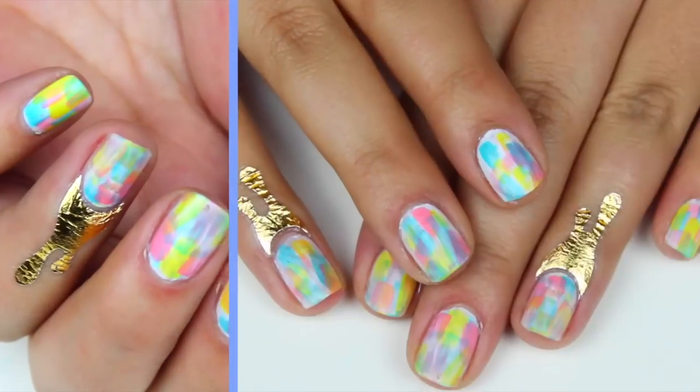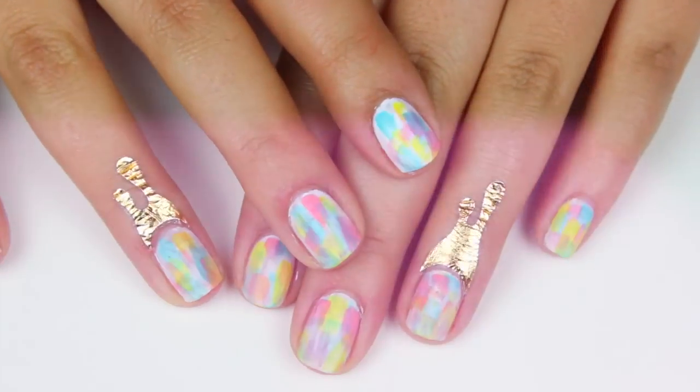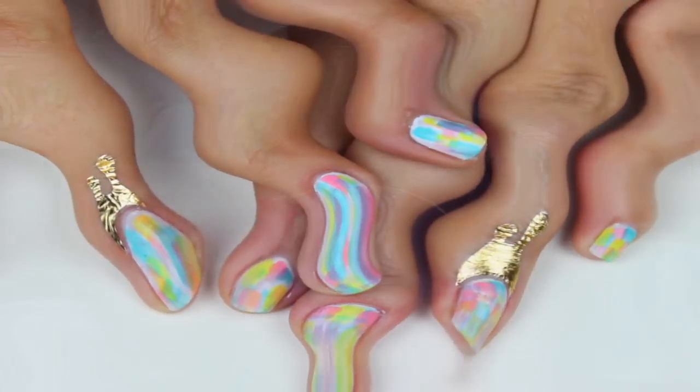Hi guys, today I'm going to show you how to recreate this so-requested manicure that I was wearing in my last video.